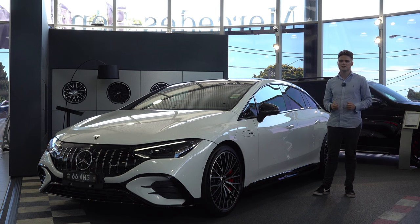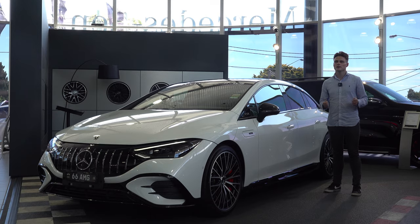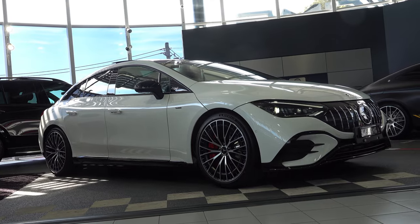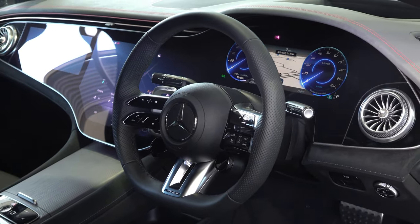Welcome back to NB Media and Content. In today's video I will be featuring the Mercedes AMG EQE 53 and I'm going to take you on a tour. I'll be going through the exterior, interior and talk to you about its options, specifications and then we are going to drive it.